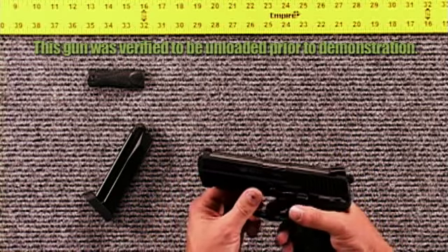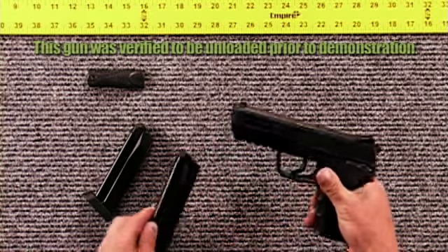The HK-45 comes with two 10-round magazines for a 10-plus-1 capacity.